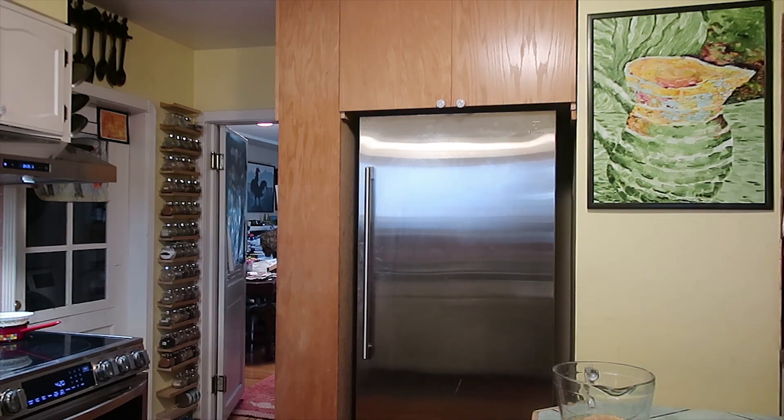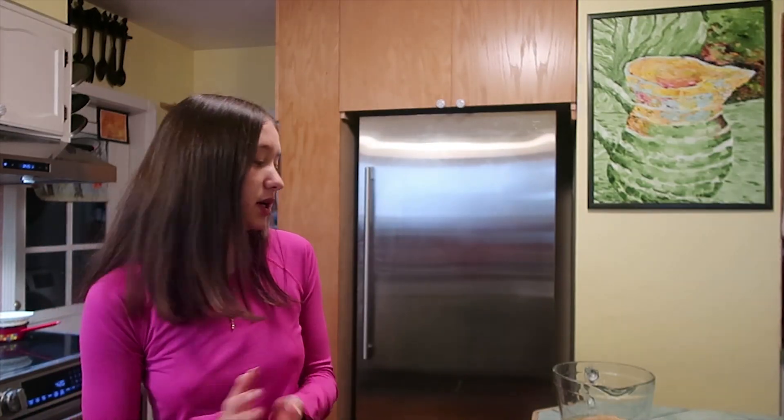My tip on baking or cooking is always clean as you go. So once you use something, just put it back — it saves you so much space. So on the stove right now...